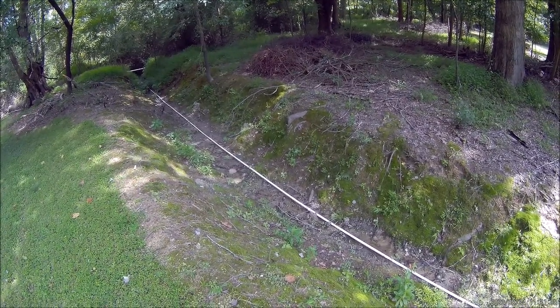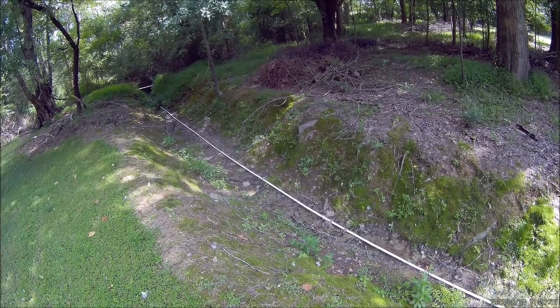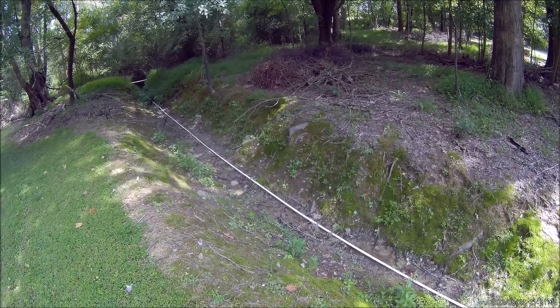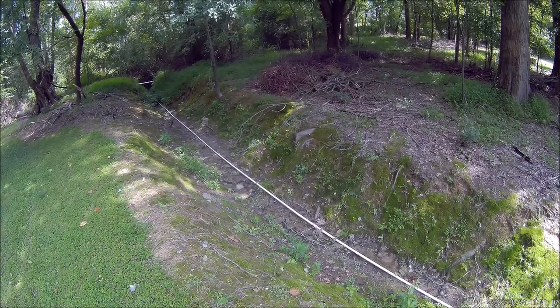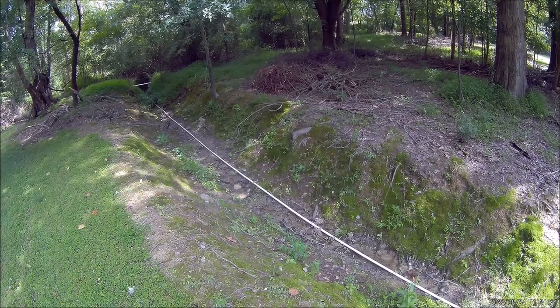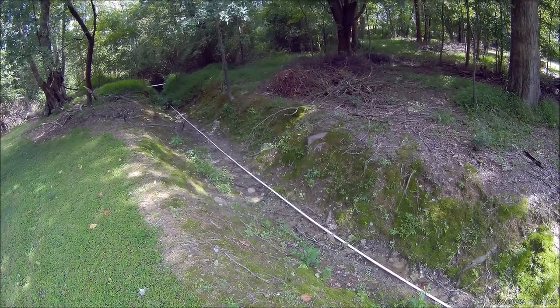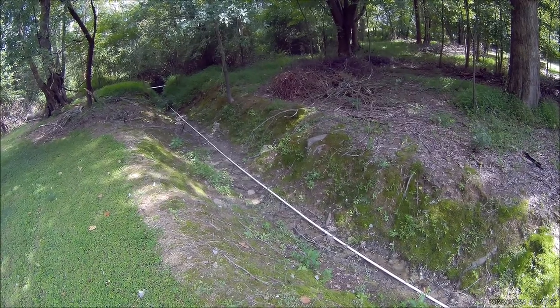My camera battery went dead on me when I was down at the ram pump — that's the second time in a row that's happened. It's also the second time in a row my e-cigarette battery died at the same time. Maybe it had something to do with those power lines that crossed the creek right there.